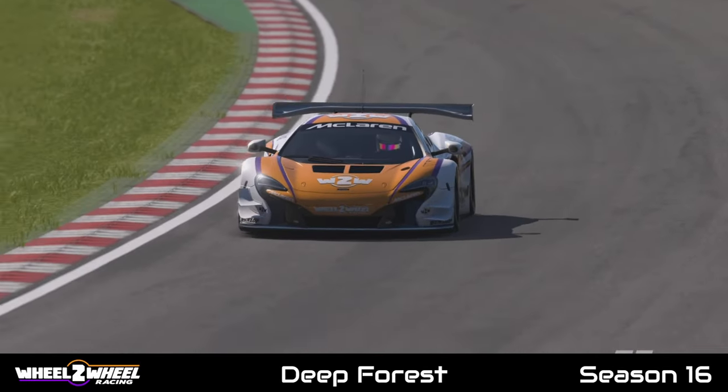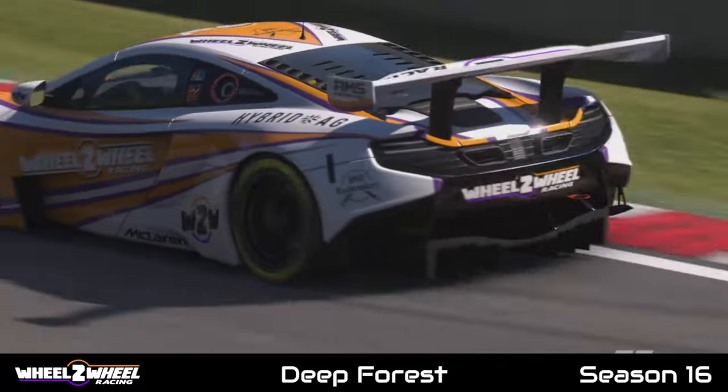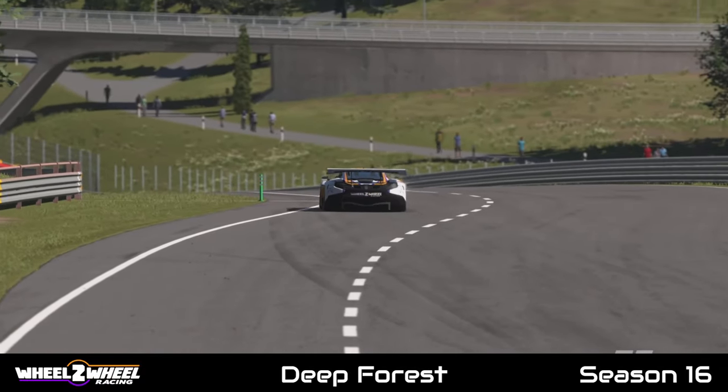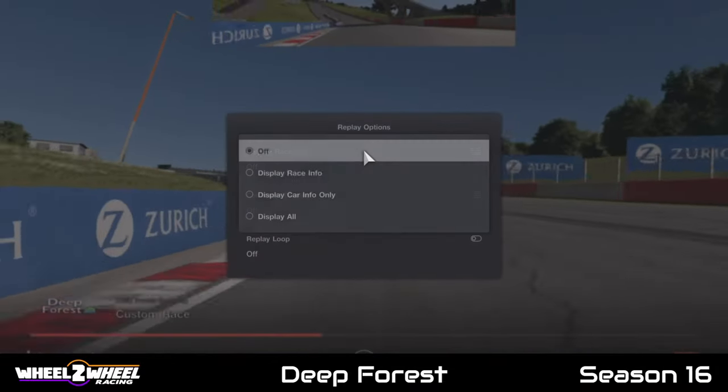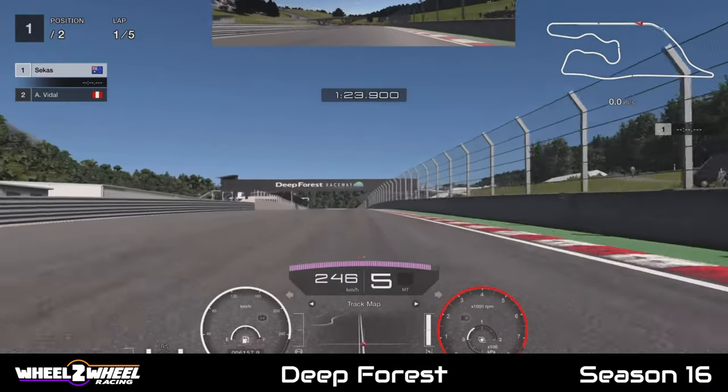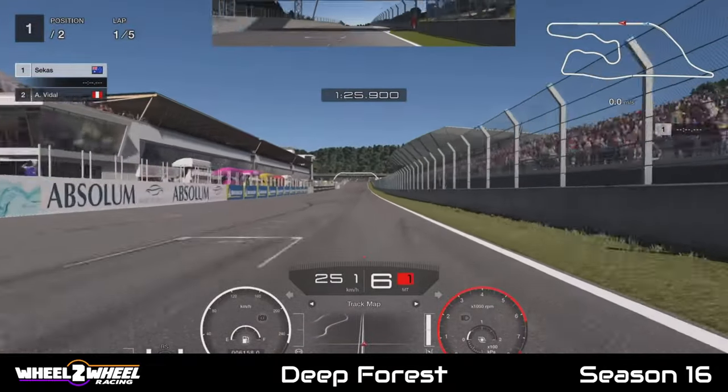Welcome all to round one of Wheel-to-Wheels Racing League. Hopping on board the McLaren per-lap guide for this week. I'll be taking a few lap guides for all the season, so let's hop on board and see how we do it around here.